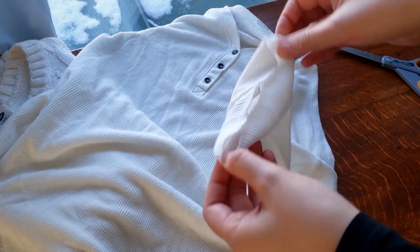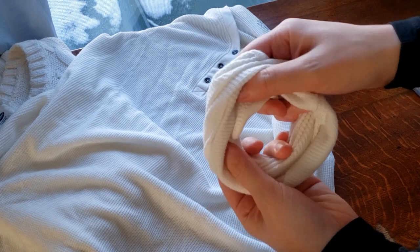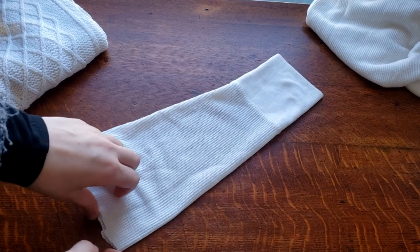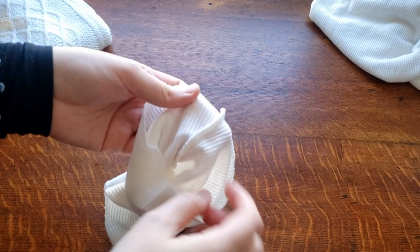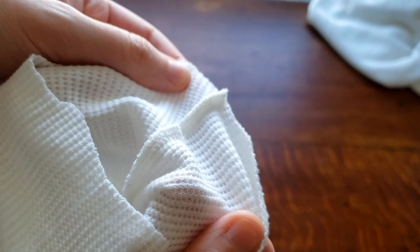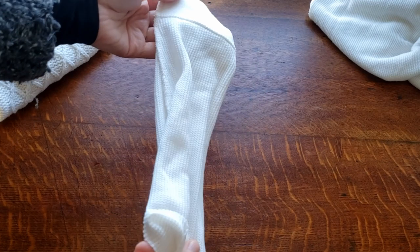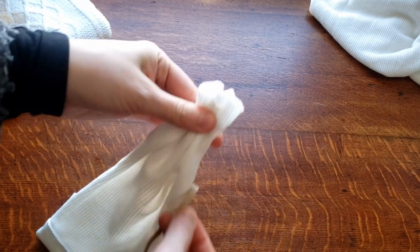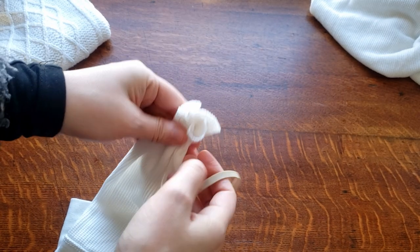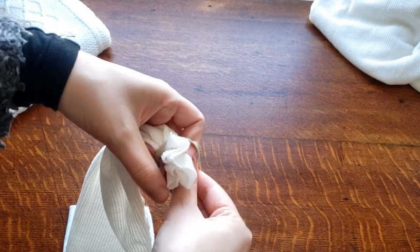We're going to lay the long sleeve shirt out on the table. You're going to cut about halfway up the sleeve or a little shorter — it depends on what size you want your snowman — but I cut it about halfway up. We're then going to turn it inside out. You see this seam here? We don't want that sticking out of our snowman. So we're going to turn this inside out. You're going to take a rubber band and gather the very end of it, rubber band it as many times as you can. You really want this to be secure — you don't want it coming loose later on. Make sure that's really secure.